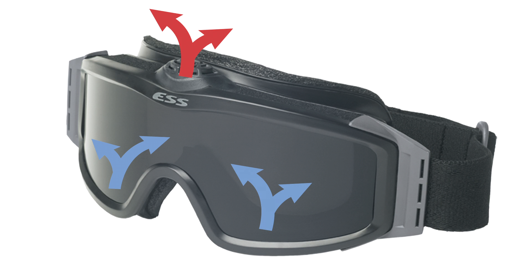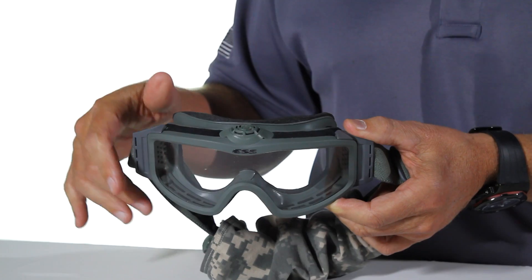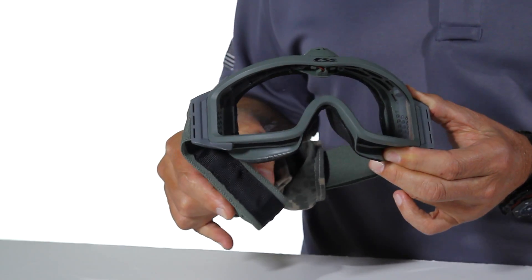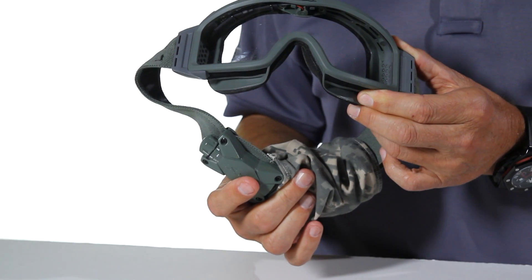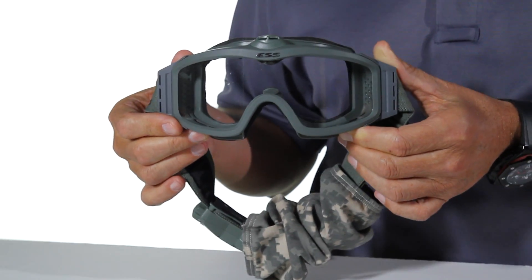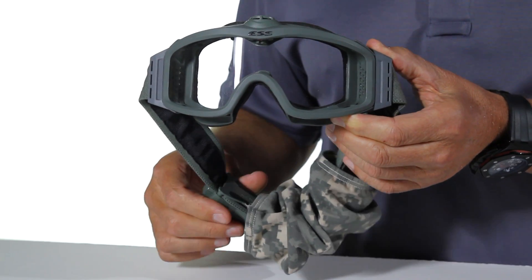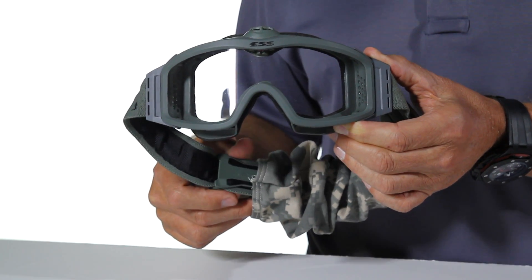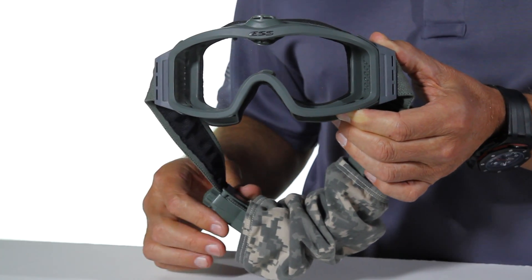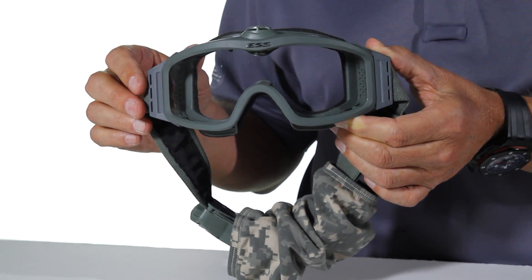It has the same vent foam that you'll see on the Profile NVG, and the battery pack is powered by a AA battery — that's a 150-hour battery pack. If no function has been pressed on the battery pack in 2 hours, the battery pack actually shuts off the goggle, allowing you to conserve your AA battery until you re-hit one of the key features, starting the battery pack up again.